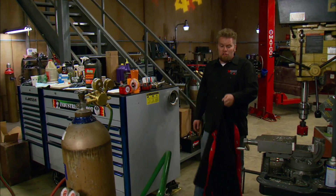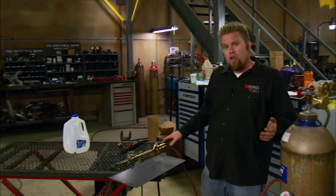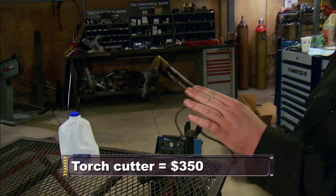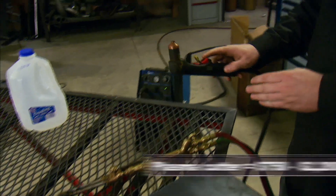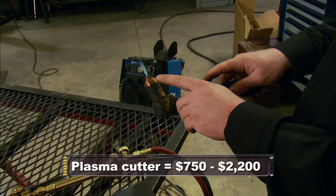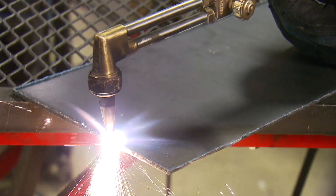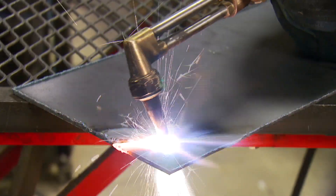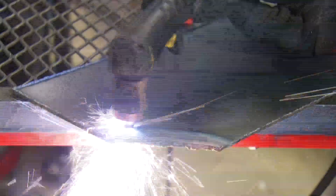When it comes to cutting steel in the shop, there are really only two players. You have your oxy-acetylene torch, which works the same way as when welding with it except you have a cutting head on the end. And a plasma cutter, which uses compressed air as well as an electrified arc to ignite a plasma arc out the tip to burn through the metal. Either tool does a great job cutting through steel — the plasma cutter is just a little faster.